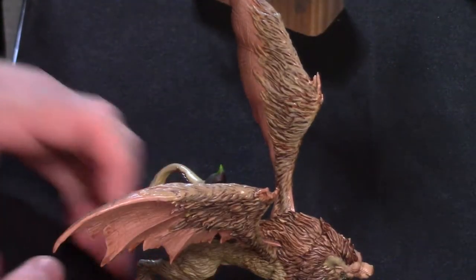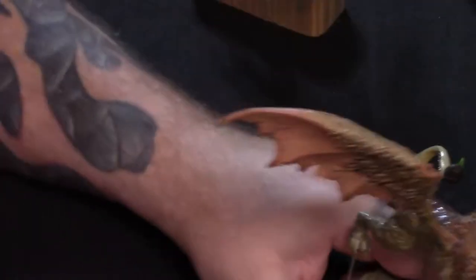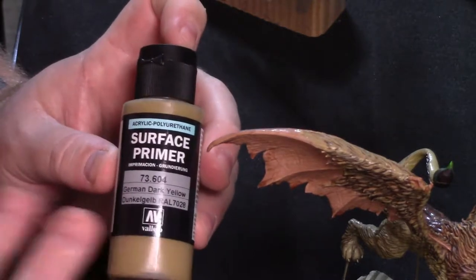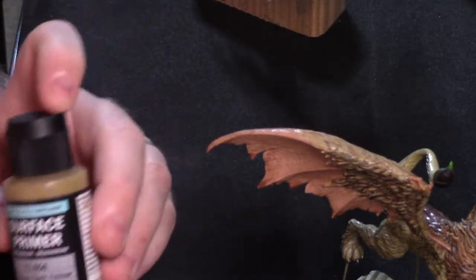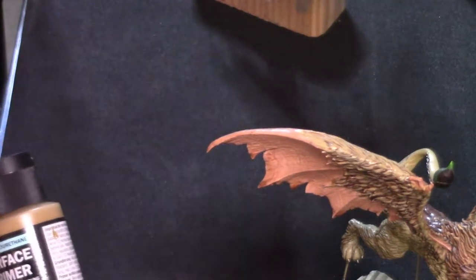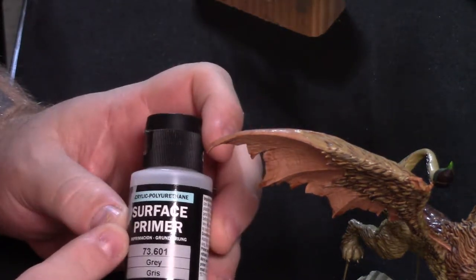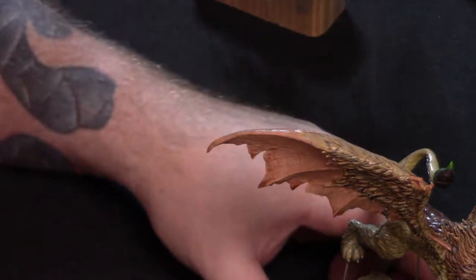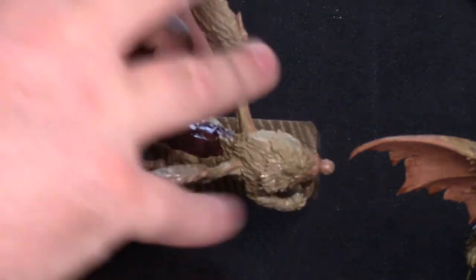So the fur actually was primer. I did highlight it, but I did it all with an airbrush. I used this as the base coat — this was the original primer coat, Vallejo German dark yellow. And then I mixed it with this Vallejo gray primer to bring out some highlights, lighten it up a little bit. On this guy the highlights are a little more bold, and of course I did kind of a zenithal on that.